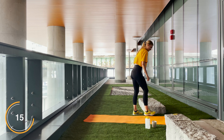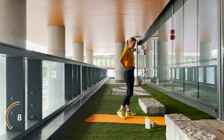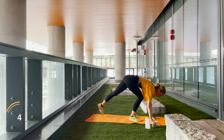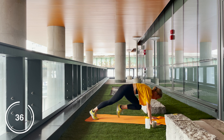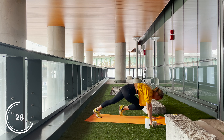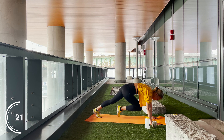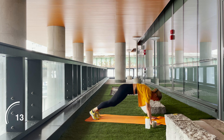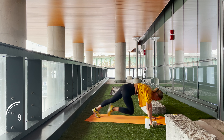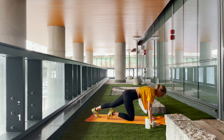Breathe it out and slowly position yourselves to mountain climbers. Let's go! Keep that core engaged. Again, you can be doing this fast pace or more of a controlled slower pace. Beautiful, keep going. Five more seconds — keep holding and rest. Beautiful work guys, breathe it out.